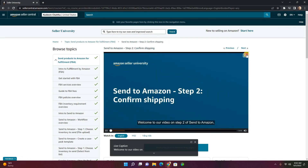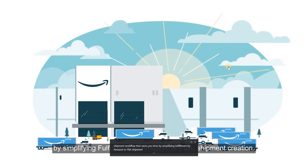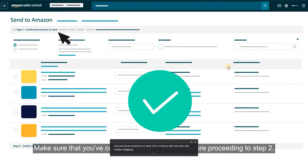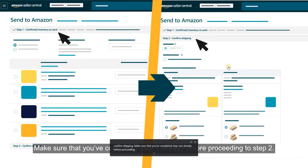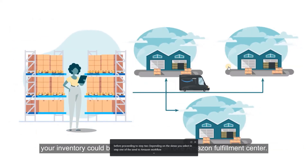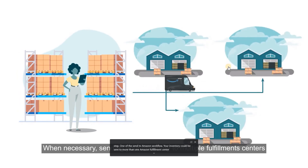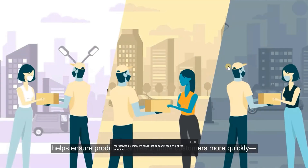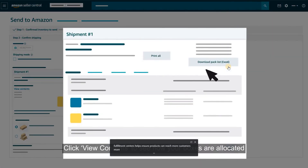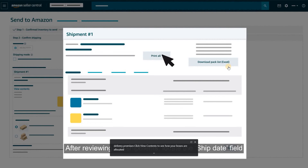Welcome to our video on Step 2 of Send to Amazon, a streamlined shipment workflow that saves you time by simplifying FBA shipment creation. Now that you've completed Step 1 and chose Inventory to Send, let's continue with Step 2, Confirm Shipping. Depending on the SKUs you select in Step 1, your inventory could be sent to more than one Amazon Fulfillment Center — these are represented by shipment cards that appear in Step 2. Sending your inventory to multiple fulfillment centers helps ensure products can reach more customers more quickly. Click View Contents to see how your boxes are allocated across each shipment and to download a pack list.